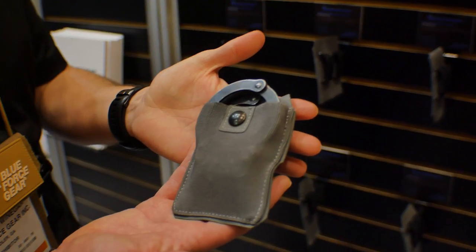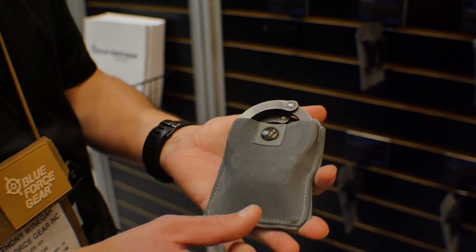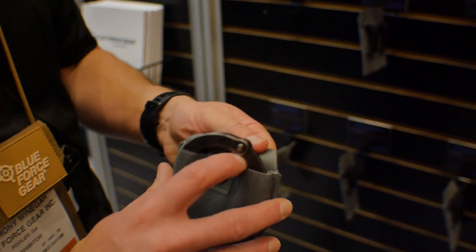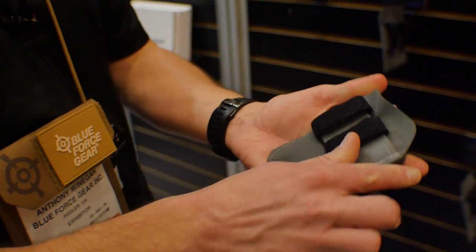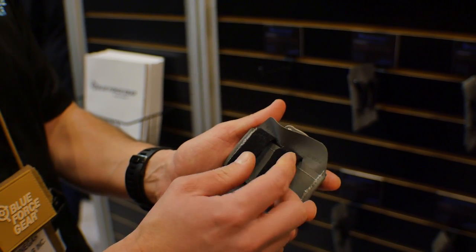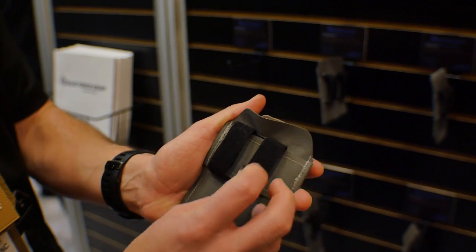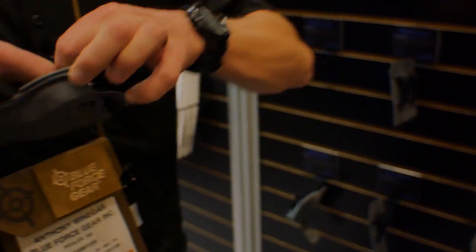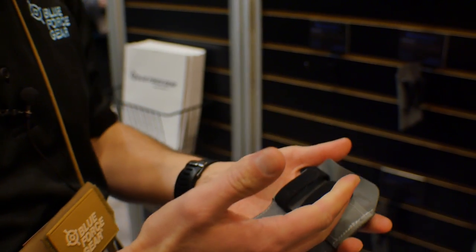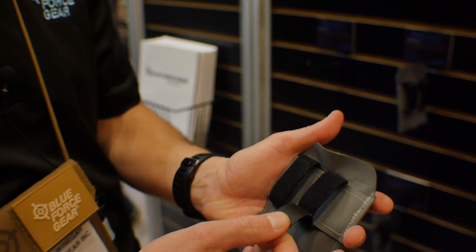The cuff pouch works like this. Your handcuffs — these work better for chain cuffs as opposed to hinge cuffs, but they will work for both. Your handcuffs fit in and there's a convenient snap to make sure they're retained. The belt mounting system is the same for all of the pouches. It's this Velcro, which is very user-friendly because it has a very easy tear strength but a very industrial tensile strength. Once these pouches are mounted on your belt correctly, they're not going to come off until you physically peel the Velcro off.